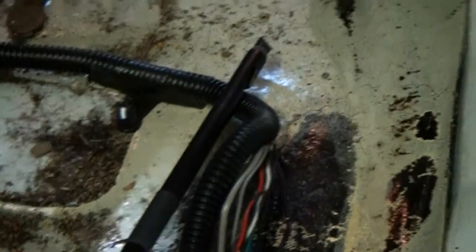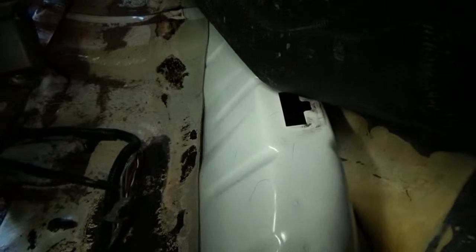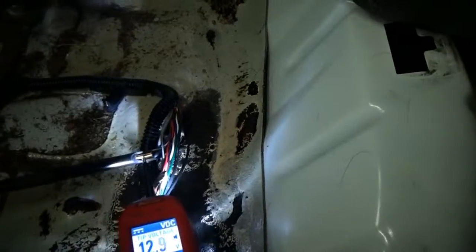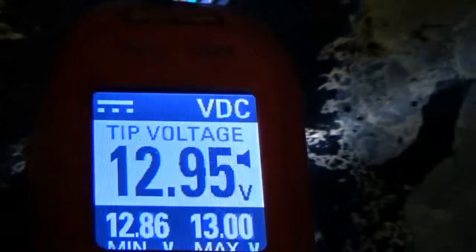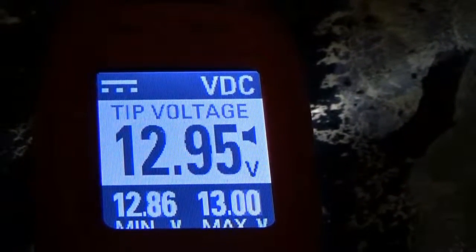Sorry about that — I thought I was filming but I have to do this again. Take a look at the Vantage Pro. This is what the ECM is supplying — the pump voltage — to make it work.